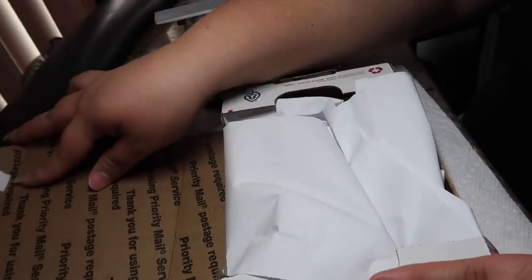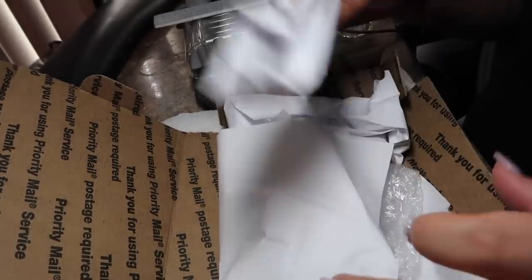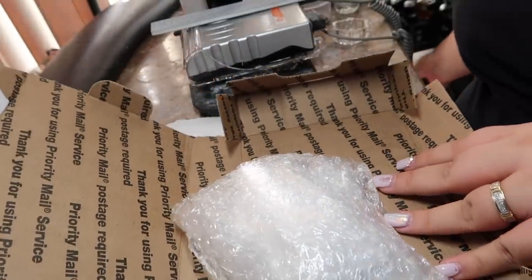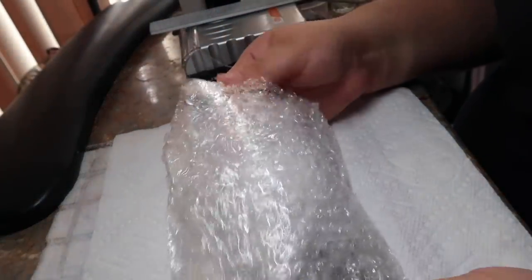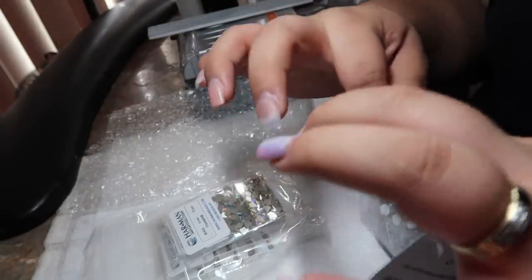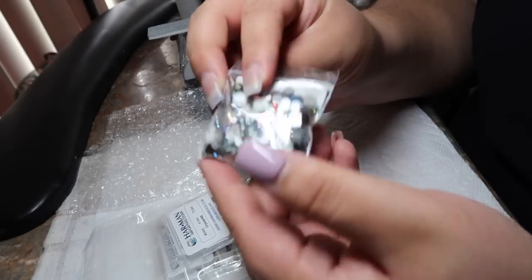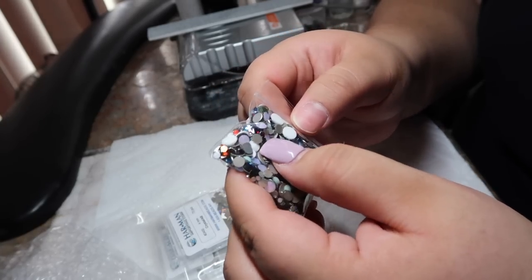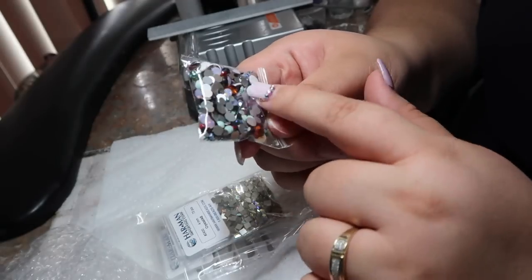Here is the box and here is what comes with it. I don't think these papers are anything so I'm just going to set these aside. It looks like it's well packaged, and here are the crystals. And here is a little gift — it's a bag of multi-colored crystals, a variety pack. I'm really excited to see all the colors that are in here.